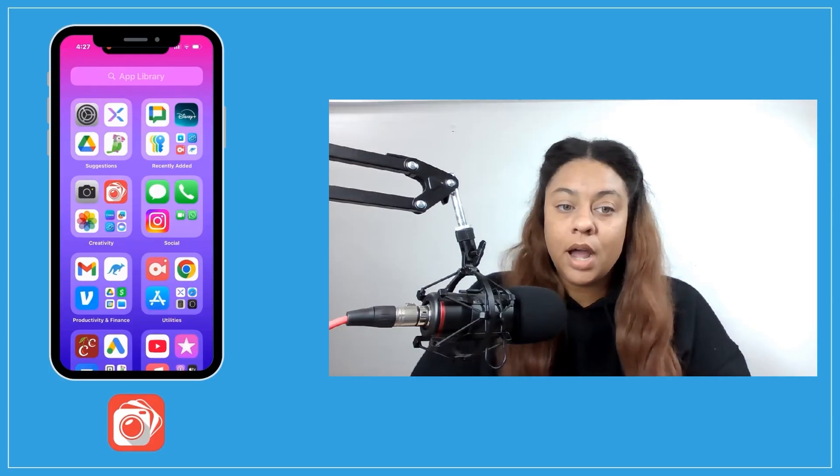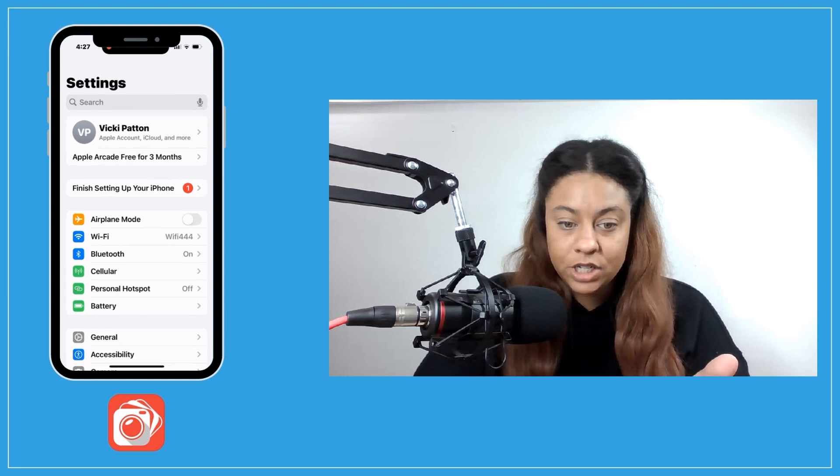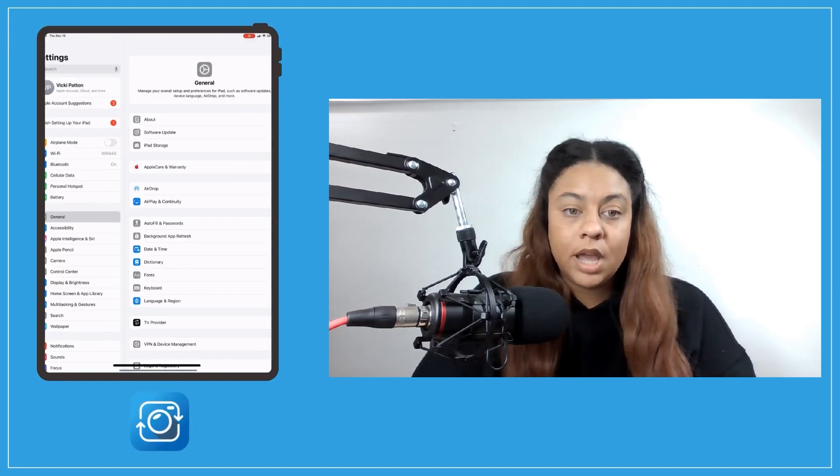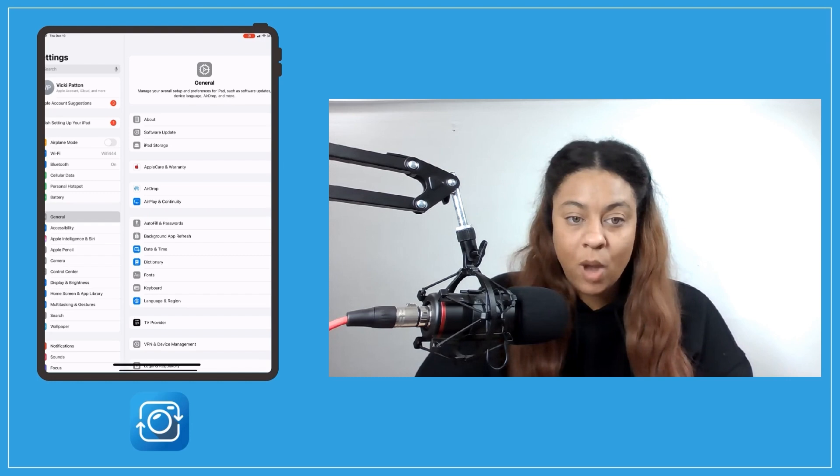Next, we will need to connect LumaShare to your booth app. We do that through a local Wi-Fi connection. Both devices will need to be running on the same connection. Here I'm using LumaBooth on my phone — here's my Wi-Fi connection. Now I am going into my tablet and making sure that I'm on that same Wi-Fi connection.